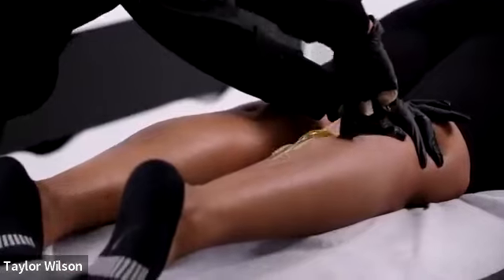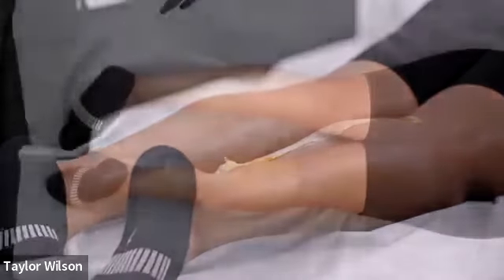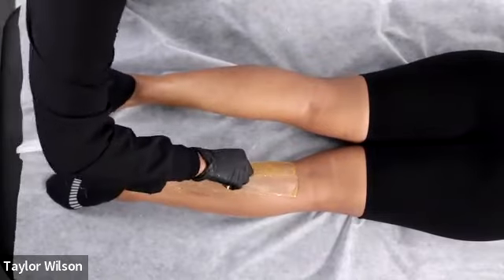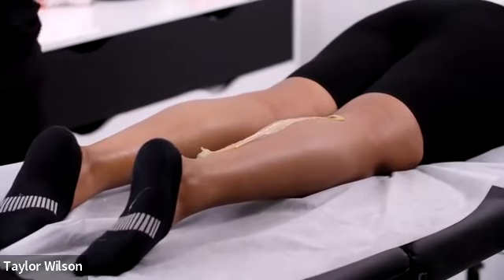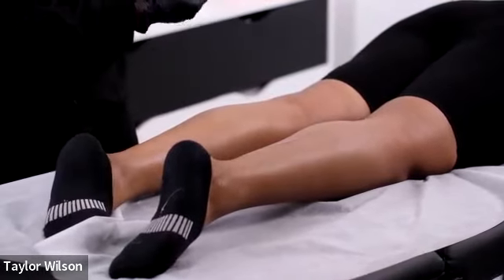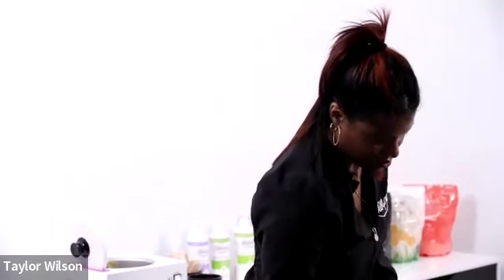Can you use vegan formula for facial waxing? Absolutely — I did Ari's brows with vegan. Is there a particular wax best for certain body areas? Not really — it depends on preference. However, calendula, one of our specialty formulas, is great for acne-prone skin. If a client has back acne or breakouts on their face, calendula is a great option for that area.